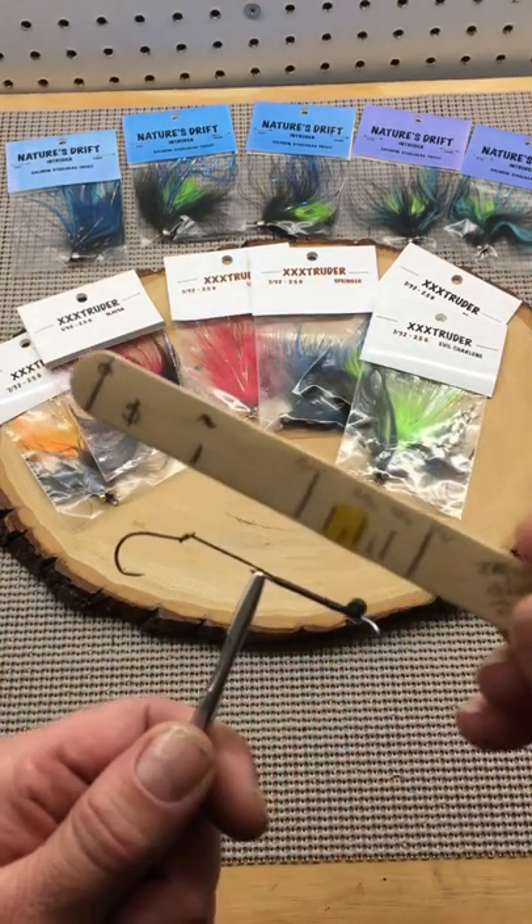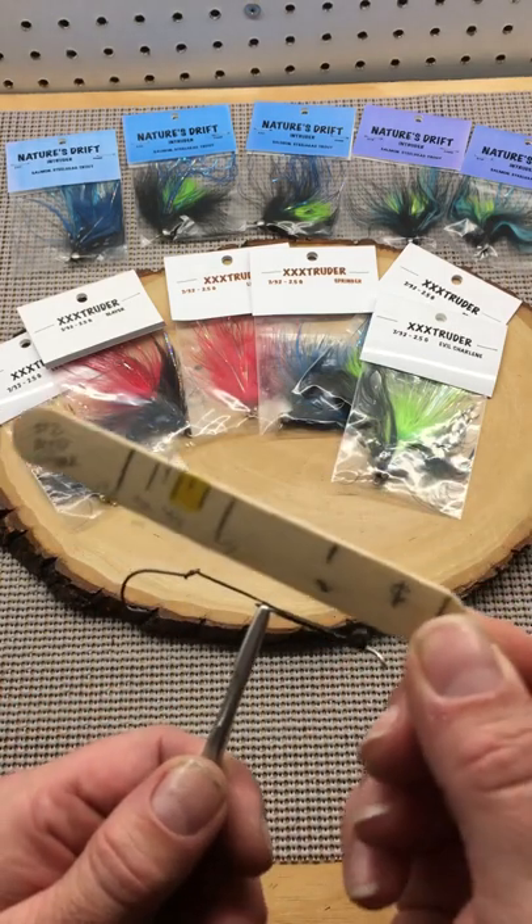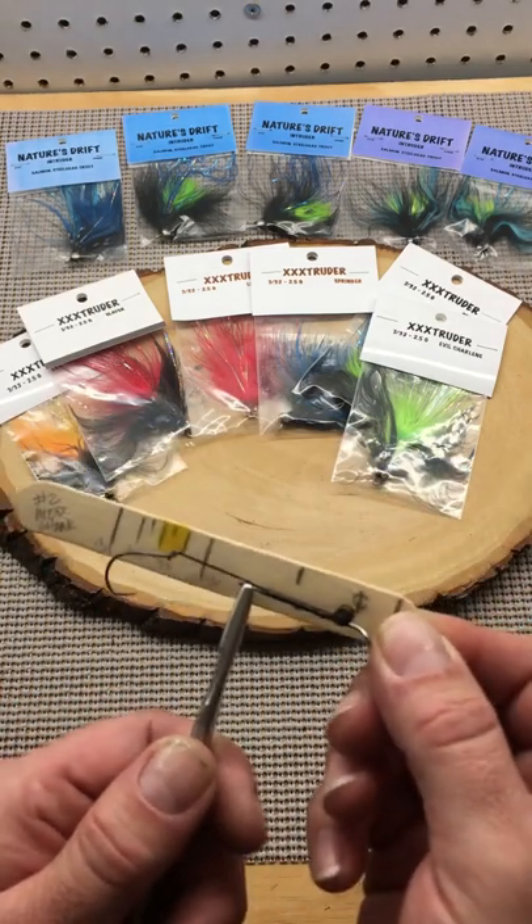Take a popsicle stick and make some marks on it so you can tie the same fly every time.